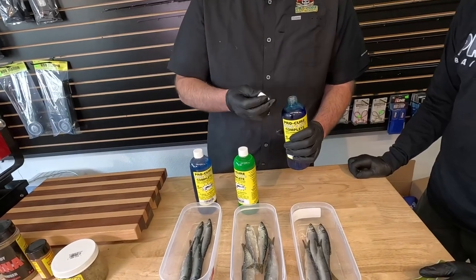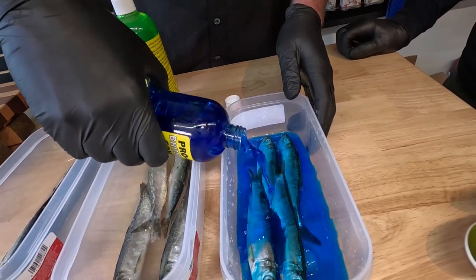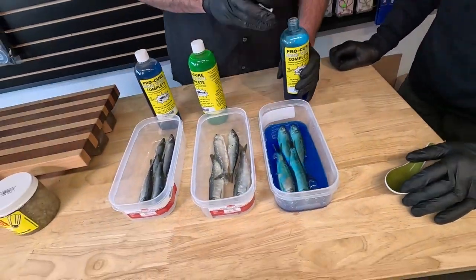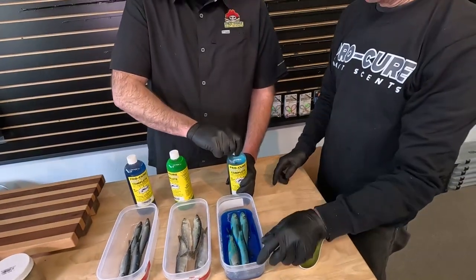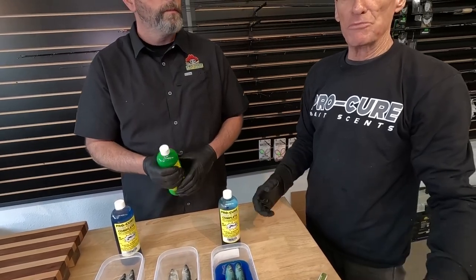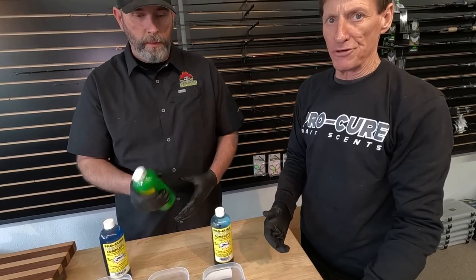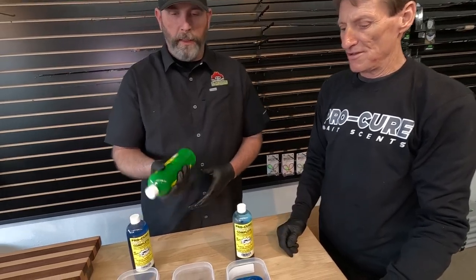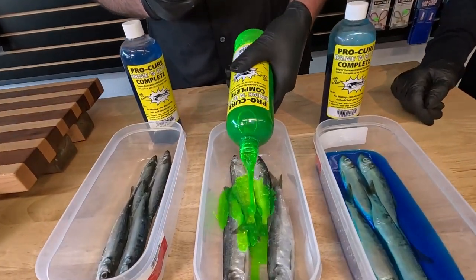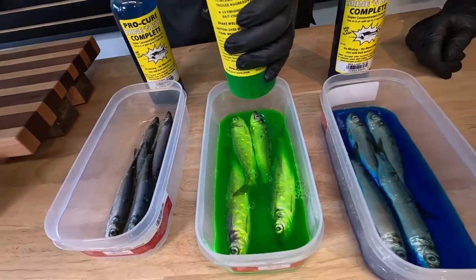When you go to use it, it's very, very user-friendly. Just cover the baits to where you've got enough in there just to cover them up. Once you have bait and you put this on, you should put them on a shelf in the refrigerator, especially if your home's at 70 degrees or so. Once you're brining baits, it's important to keep them refrigerated during this process. Shake your chartreuse up and make sure all the ingredients are mixed in there well.